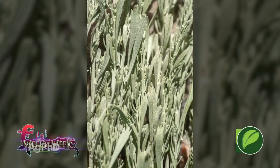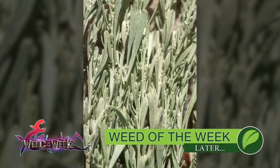Fortunately, you don't have to deal with our Weed of the Week in your lawns. We'll show you how to stop this weed coming up later in the show.